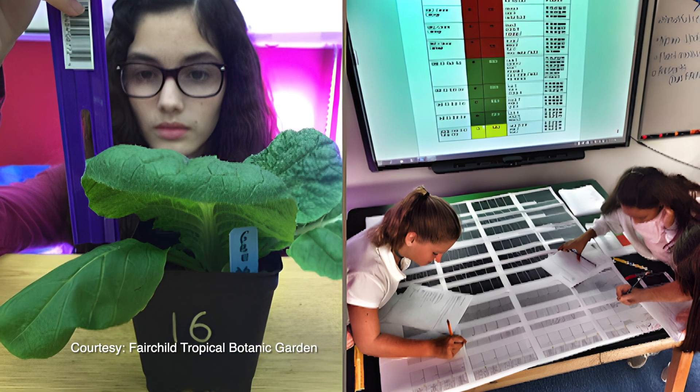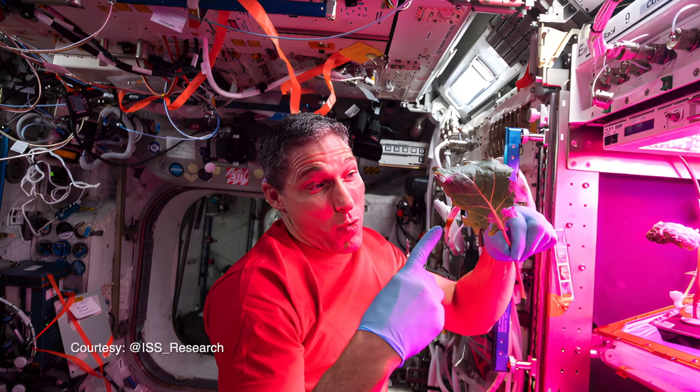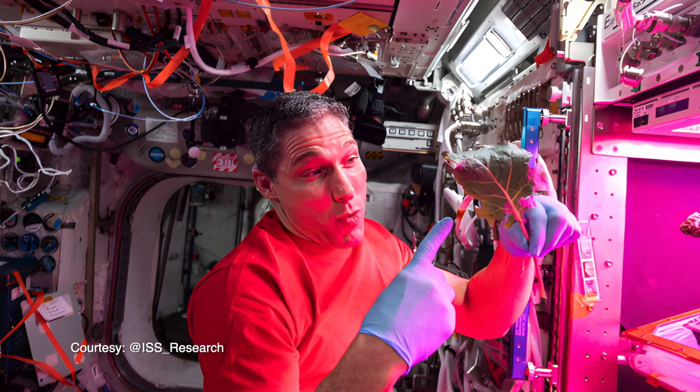Now NASA has effectively crowdsourced 10,000 radish trials. The things we learn about how to improve those plants — picking ones that grow fast, grow small, and grow nutritious in space — those same lessons can be applied here on Earth.